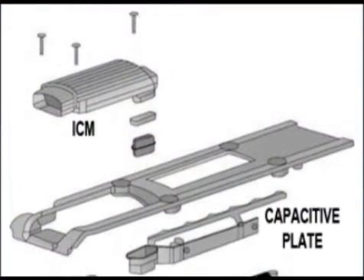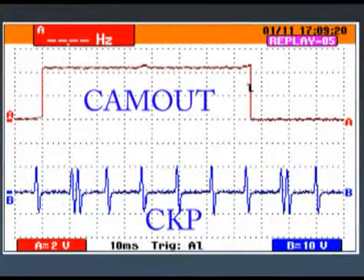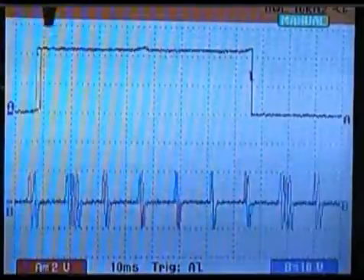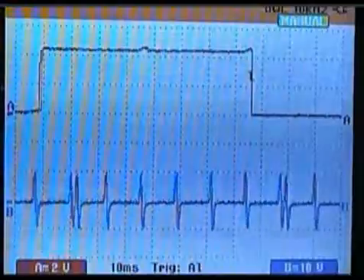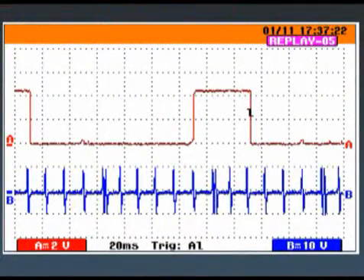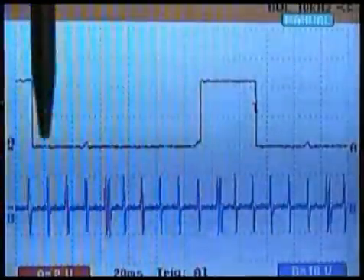The circuitry in the ignition control module generates the cam out signal. Next we will look at the cam out signal as sent to the PCM from the ignition module. First we will look at a good waveform — notice the 1-4 primary vent and 2-3 primary vent are both high. Here is a bad waveform — notice the 1-4 primary vent is high and the 2-3 primary vent is low.